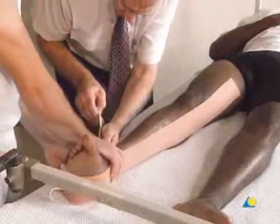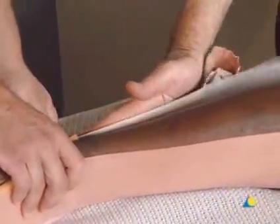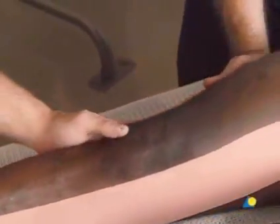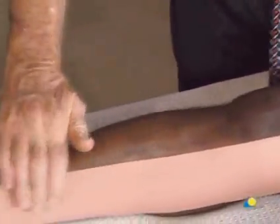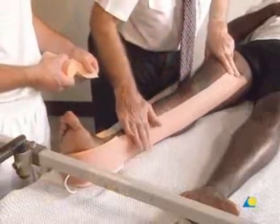On the lateral side, the paper backing is removed. The elastoplast is applied as far as the greater trochanter. Care is taken to verify that there are no wrinkles in the elastoplast, since wrinkles can lead to pressure sores.